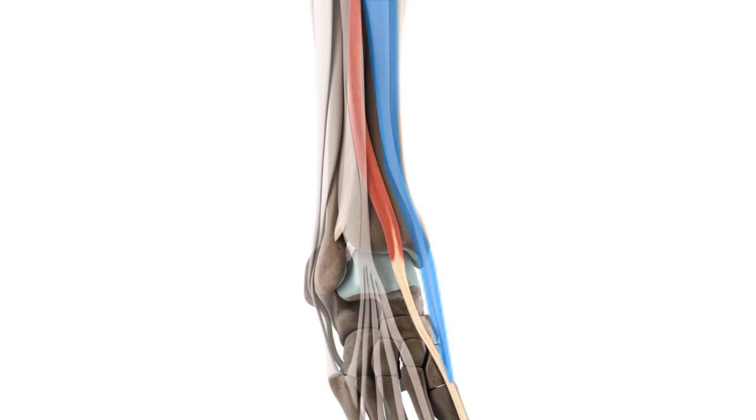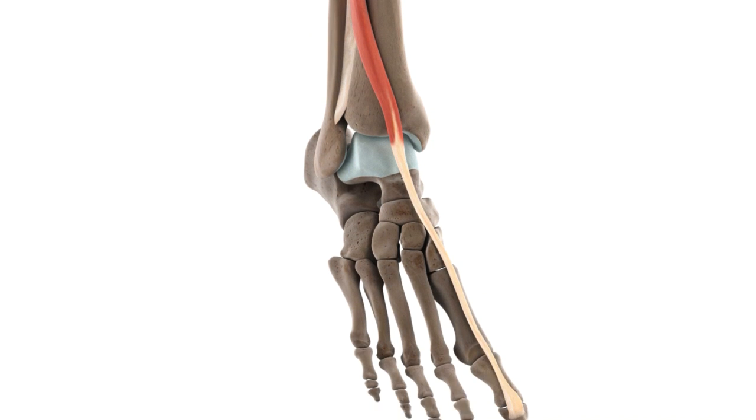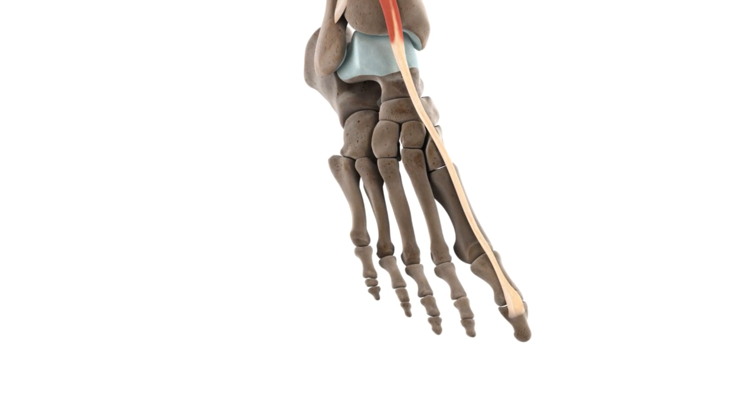Emerging from between the tibialis anterior and extensor digitorum longus, the extensor hallucis longus travels inferiorly in the anterior compartment of the leg until the distal third of the leg. Here, it appears at the surface and passes underneath the superior extensor retinaculum and through the inferior extensor retinaculum of the foot. It then follows the crest of the dorsum of the foot all the way towards the great toe, where it inserts onto the dorsal aspect of the base of its distal phalanx.